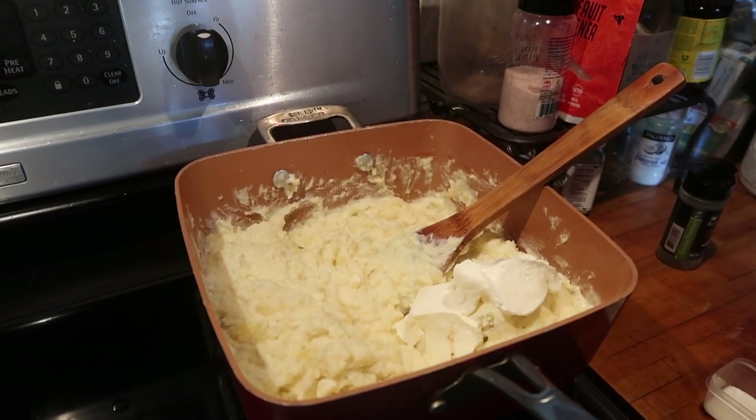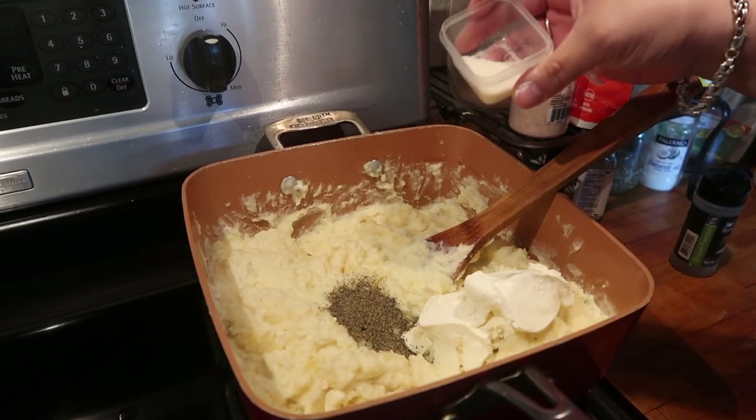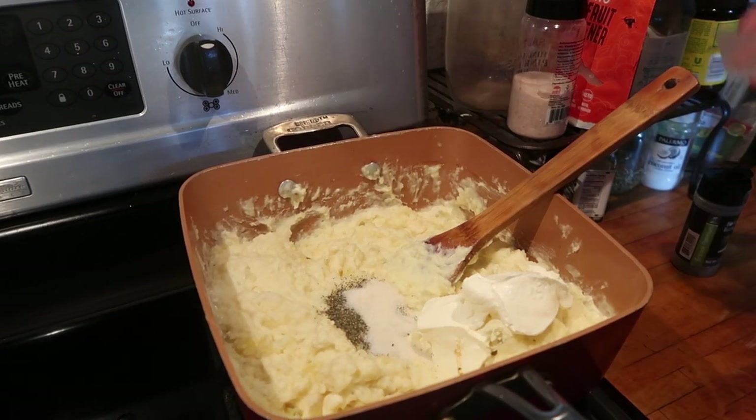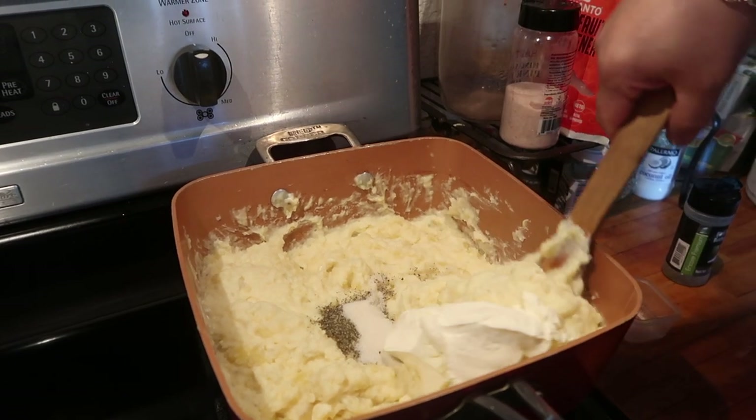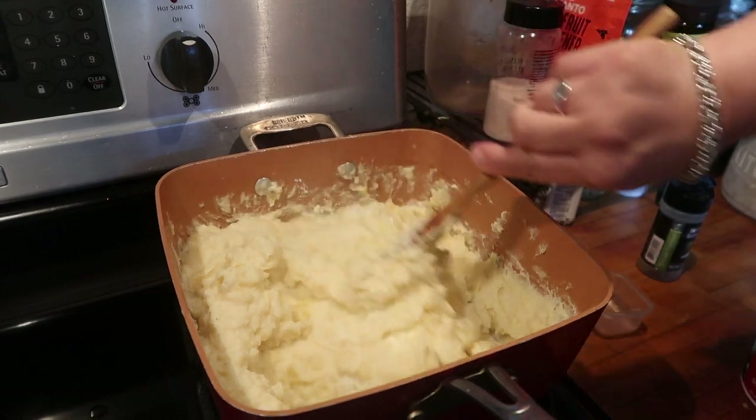You can add as much pepper as you want, and I'm also adding some garlic salt. And then fold it inside of the potatoes.